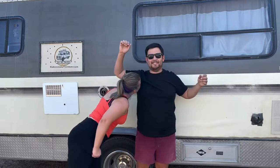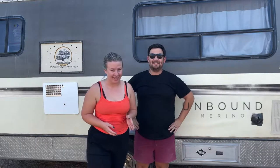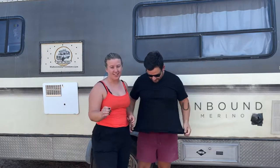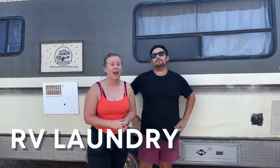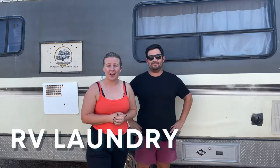Guess what? We have not washed our clothes in three months. Oh my god, it still smells good. And I'm willing to sniff his pits. The reason why is because of Unbound Merino — his shirt and my pants are merino wool. Thank you so much to Unbound Merino for sponsoring this video so that we can show you how we actually do laundry in RV life.